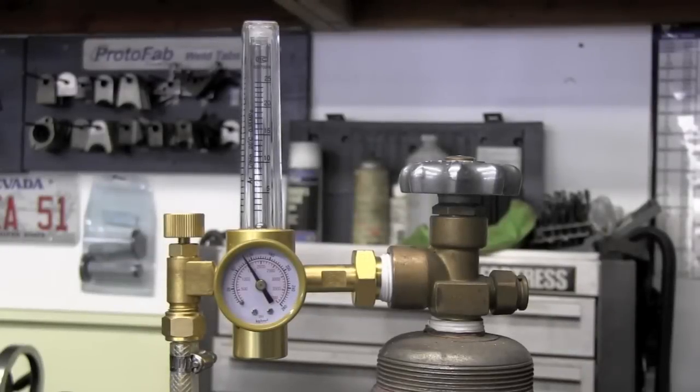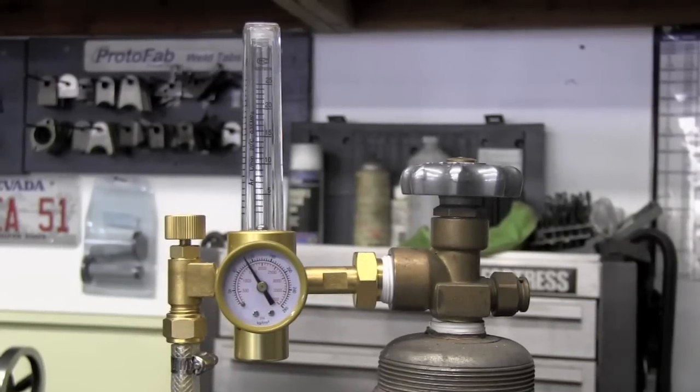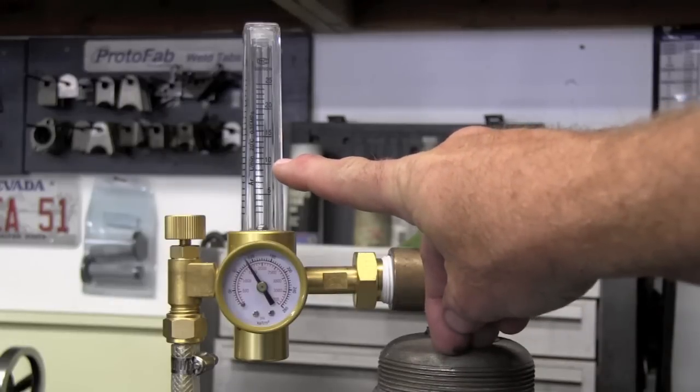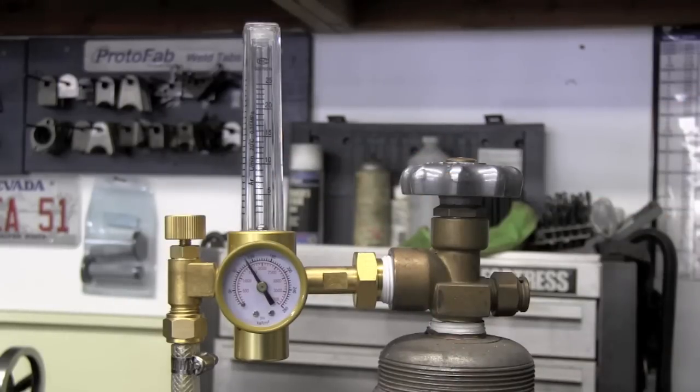Here we have the argon flow regulator that comes with this unit. Note that it reads in liters per minute, not cubic feet per hour. For aluminum here in America I'd normally flow between 15 and 20 CFH, so on liters per minute just divide roughly in half — around 10 liters per minute is approximately equivalent to 20 cubic feet per hour.